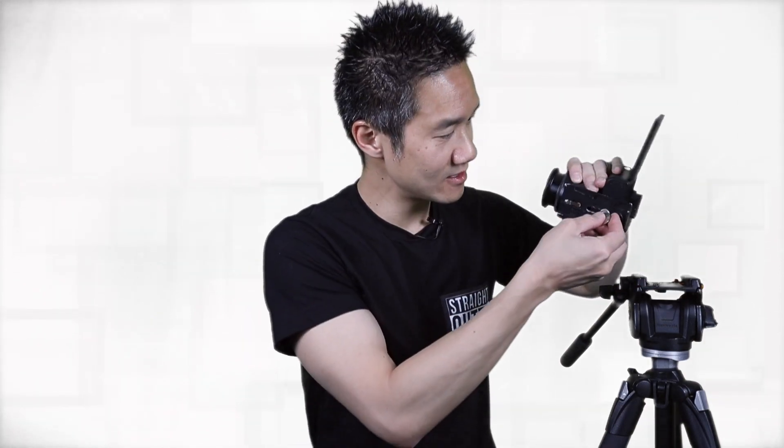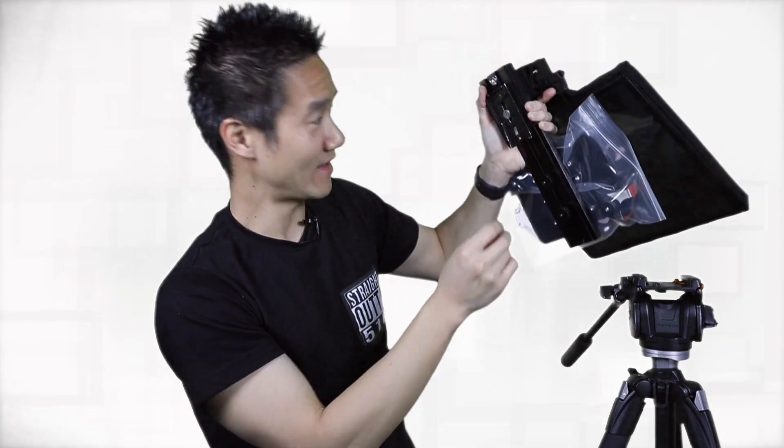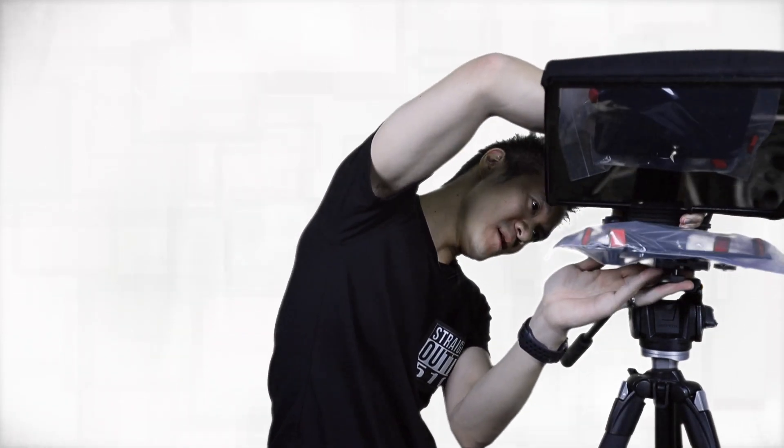First step, let's take our camera off the tripod because now we're going to mount the camera on top of or within the teleprompter and have the teleprompter mounted onto the tripod itself. So let's take our quick release plate off of our camera, mount it onto the teleprompter, and tighten it up with our coin. Now we can slide our teleprompter onto our tripod.